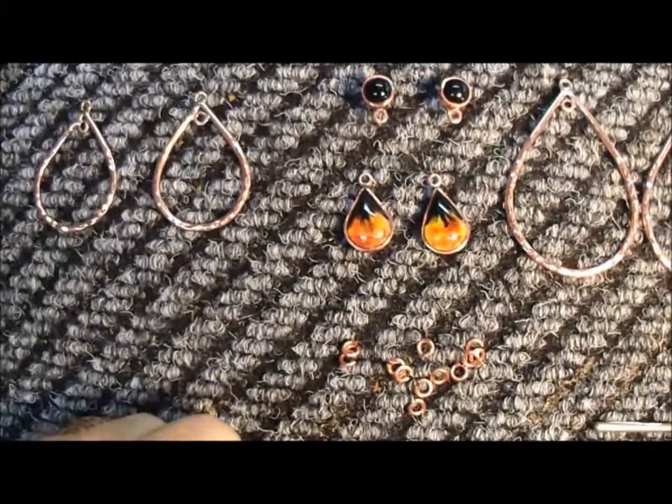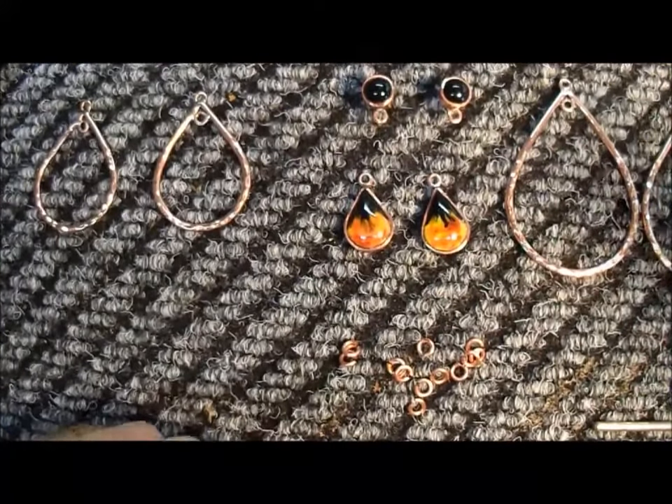Alright guys, have a great day and that's the tip of the day. Later gators. Bye.